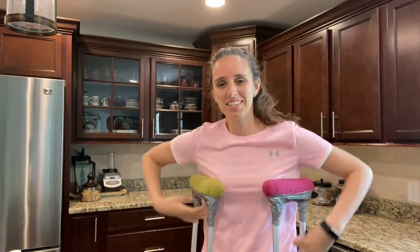Welcome back to another episode of Baking with Lexi. Today I'm going to show you how to make some flourless oatmeal cookie bars, but I'm going to need a couple extra things today to assist me in my video. Bring in my crutches! Yes, I'm on crutches, so we'll see how this goes.